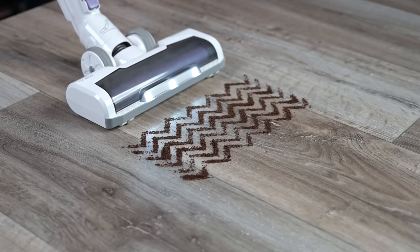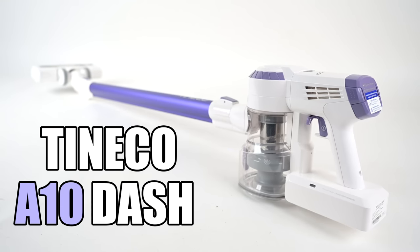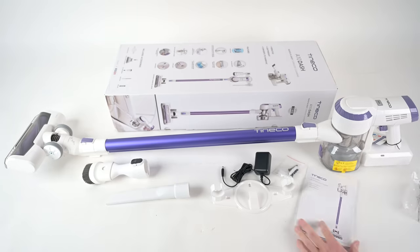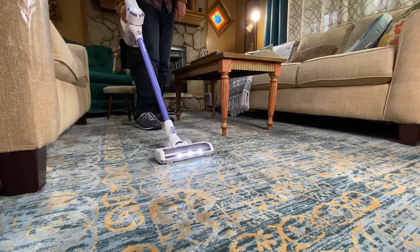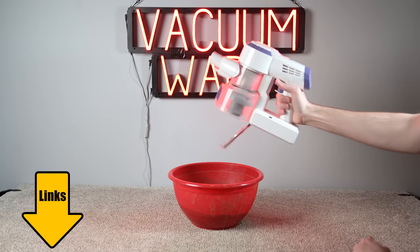Hey everybody, welcome to Vacuum Wars and to my review of the Tineco A10- Cordless Vacuum. It's the cheapest cordless vacuum I've ever tested here at Vacuum Wars, but after putting it through all kinds of tests this week, I think you'll see why it's now one of my favorite budget cordless vacuums. It's not perfect as we'll see, but it's certainly got a lot of bang for the buck.